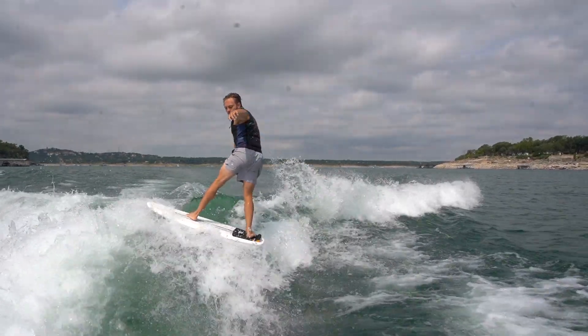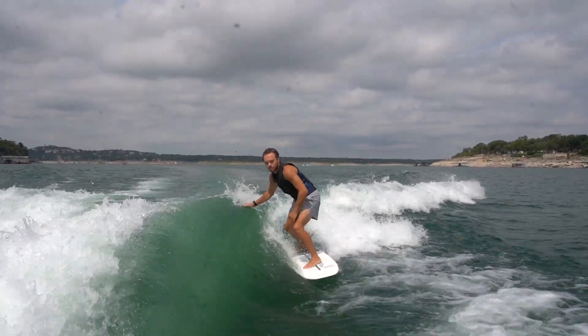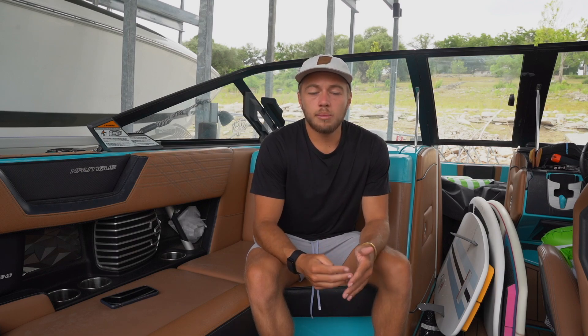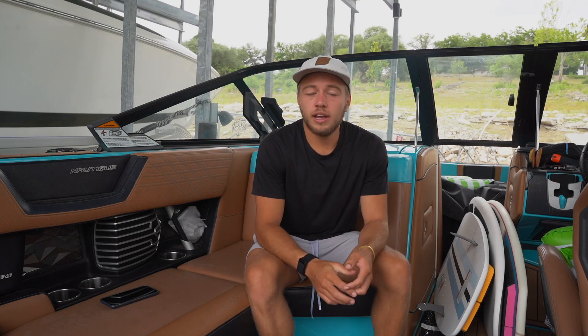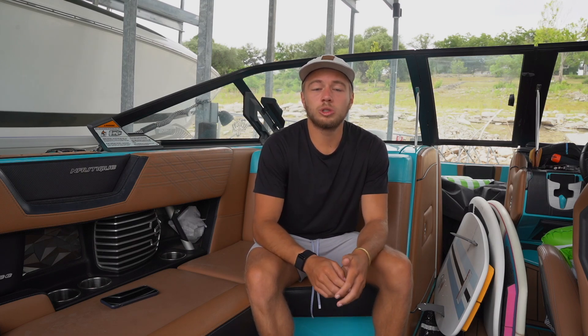This should ideally help you to land your 360 in less than a month. I know you want to keep progressing at wake surfing so I built a free three-step guide to constant progression like I mentioned before — you can get that at the link in my description. If you enjoyed this video make sure that you subscribe for a video every Wednesday on wake surfing.